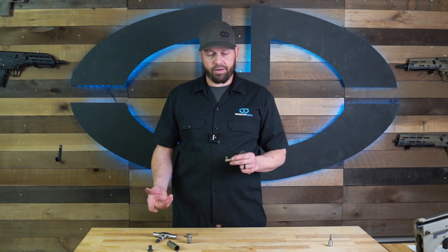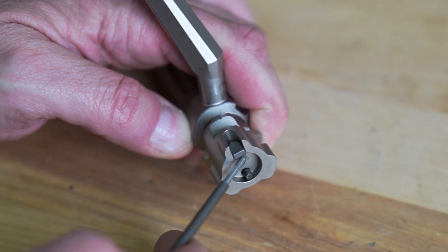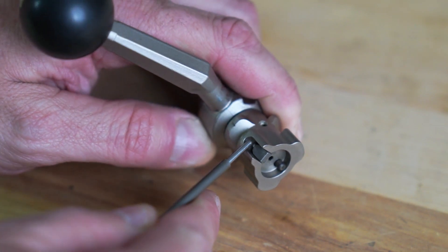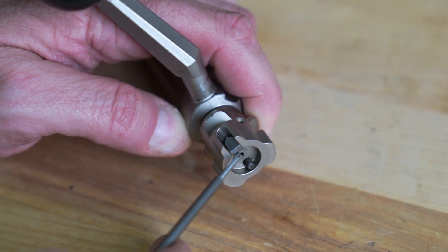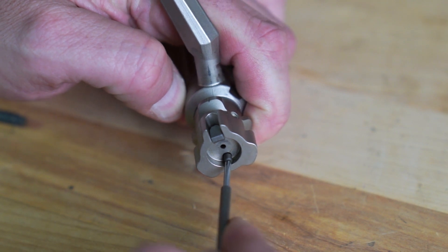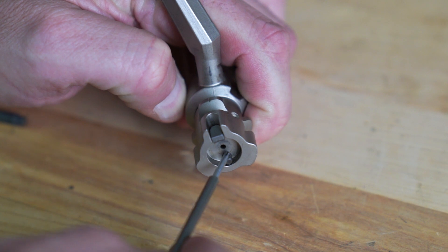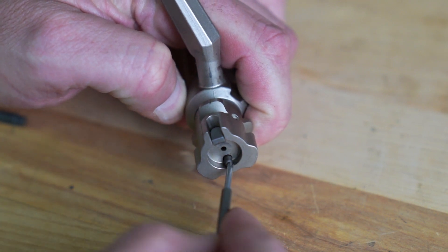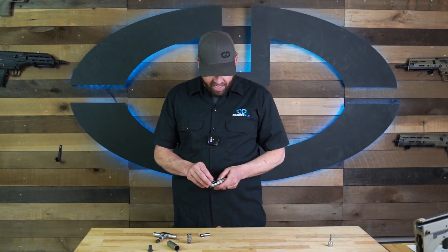Providing you don't find any damage, it's ready to go back together. While inspecting parts, double-check the extractor and the plunger behind it — make sure there's no debris that can cause a malfunction in extraction and ejection. Also check the plunger on your ejector; if the spring gets too weak, sometimes it won't throw the brass clear of the bolt raceway.